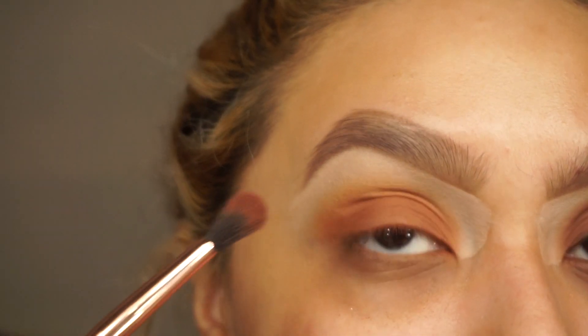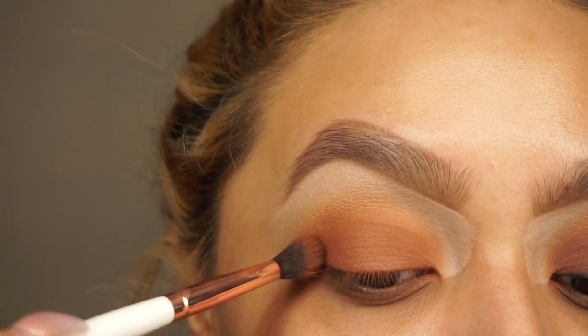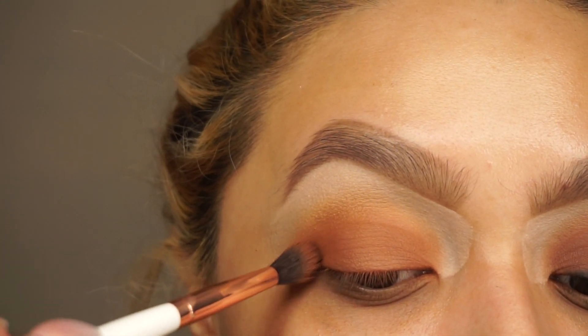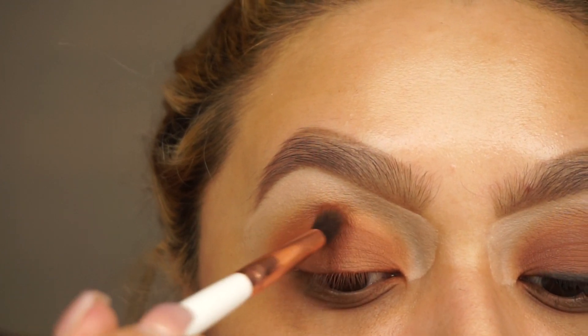I'm just going to add it to my crease and I'm going to be super careful to not drag it all the way up. I'm looking down at my mirror and slowly trying to buff the edges.